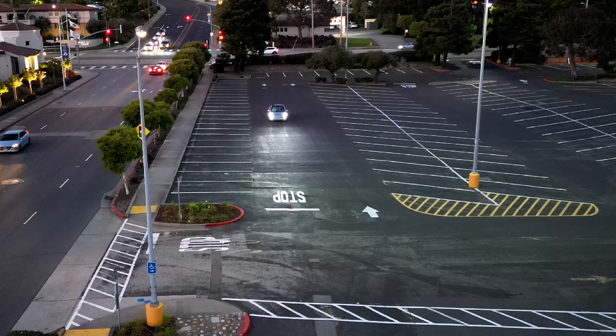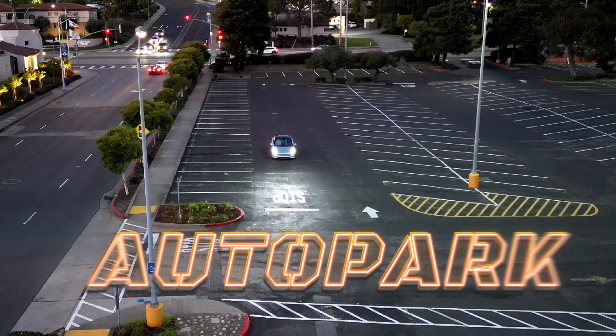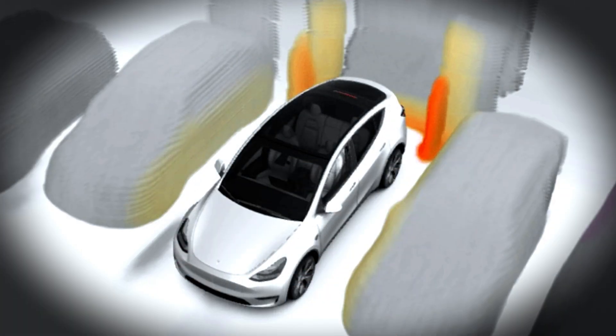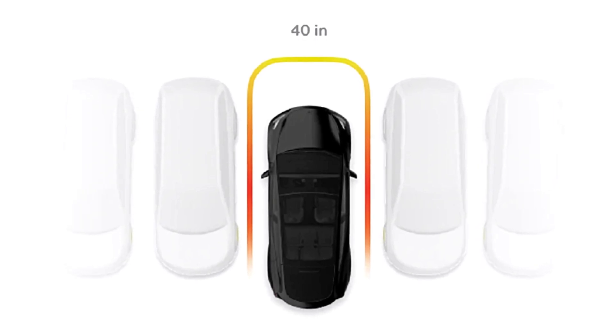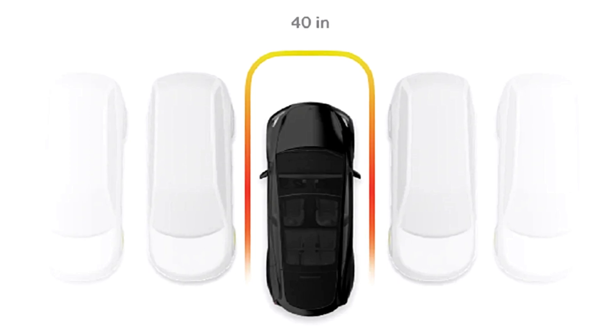Hi everyone, Toybox here. Today we will be taking a look at the updated version of AutoPark. The system now runs on Tesla Vision. The previous version relied on the ultrasonic sensors, meaning if you were to try to park in between two vehicles, it would try to find the center regardless of any lane markings on the floor.